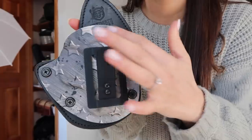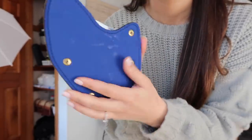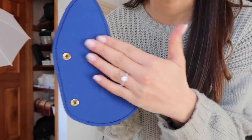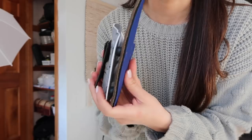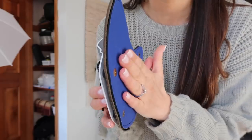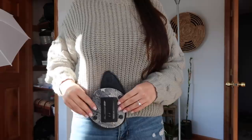It has this kydex shell — you can pick the pattern you want, I chose these little stars — and it has a soft backing. It's made with some sort of antimicrobial material so it's really comfortable against your body. Unlike holsters that have the shape of the gun all the way around, this is just flat on the back, so it's much more comfortable to wear. It's designed to be worn in the appendix position.